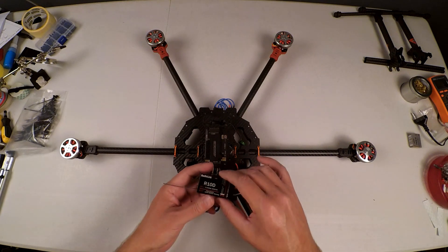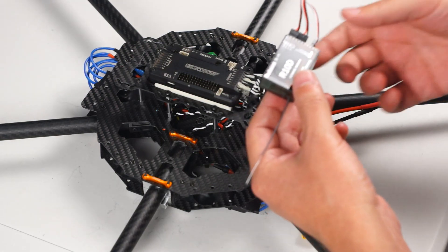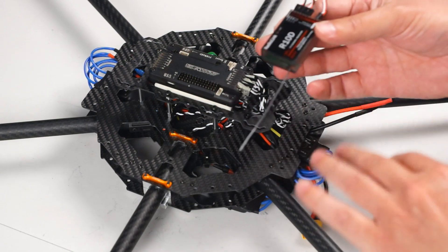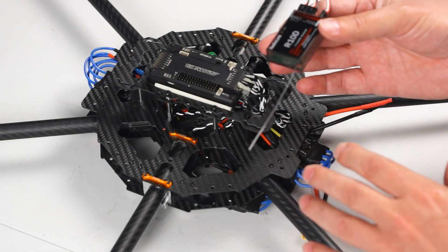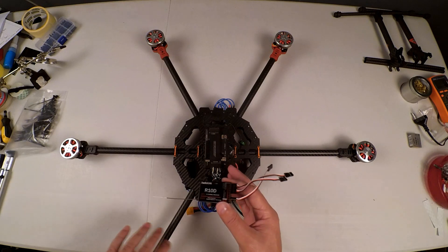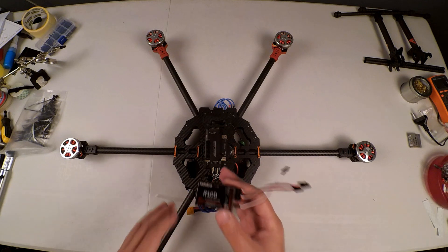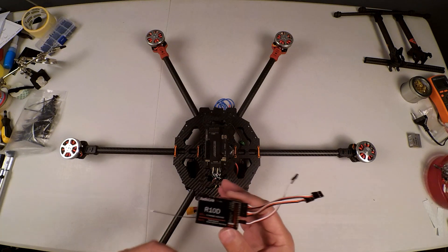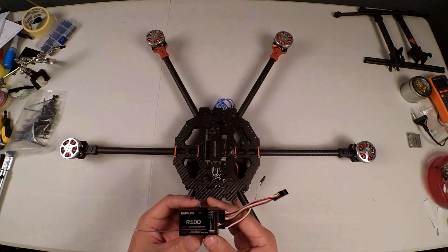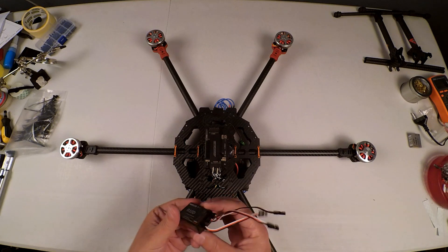I am using a RadioLink R10D receiver because I have a RadioLink transmitter, so this might not be the same for other types of transmitters. If you have questions on RadioLink transmitters and receivers I can help you there, but with others unfortunately I cannot.